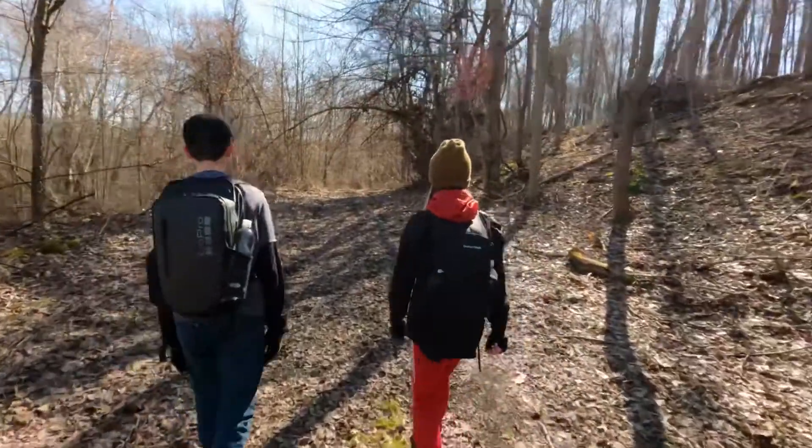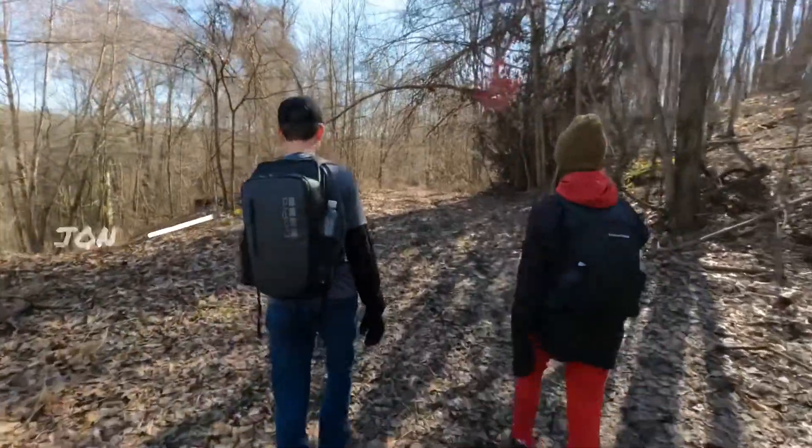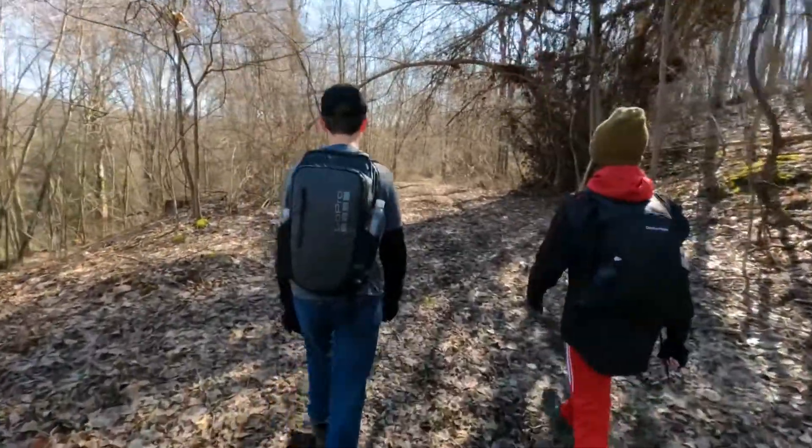John is going to join us on this trip as kind of sole cameraman, helping us out with some shots that me and Caitlin normally couldn't get. You'll see John more — well, probably won't see John — but John will be with me on some upcoming adventures when we do some camping.